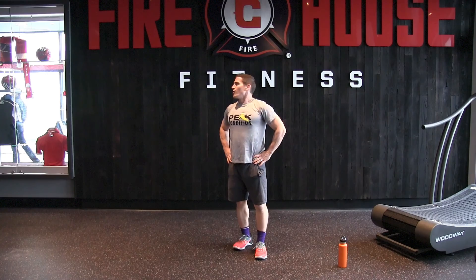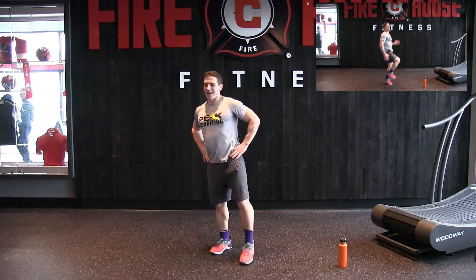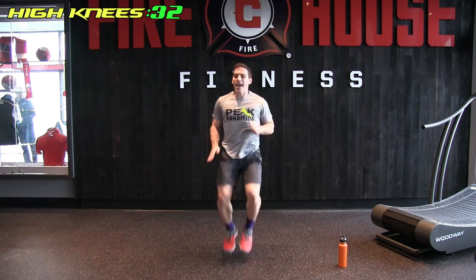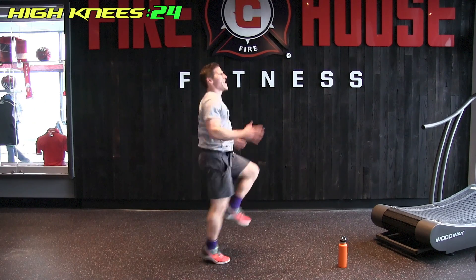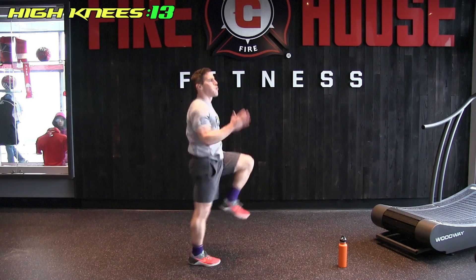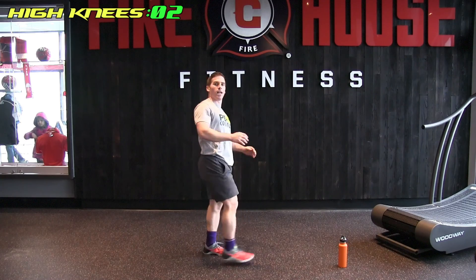Last one of the circuit — high knees, running in place. My heart rate is very elevated right now. Drive your arms back so you're working on that stride movement, and you want to kick your foot at a 45-degree angle. And done — good job!